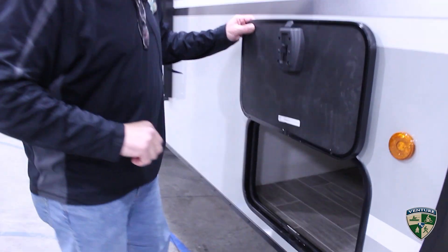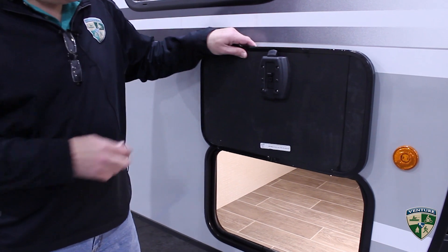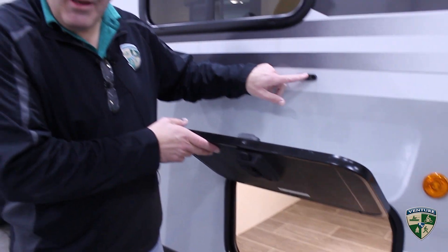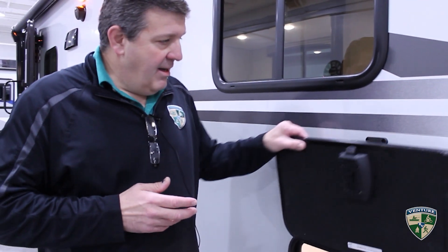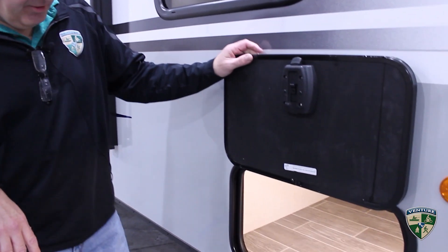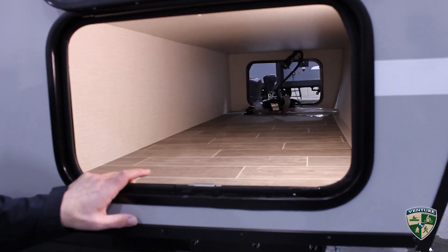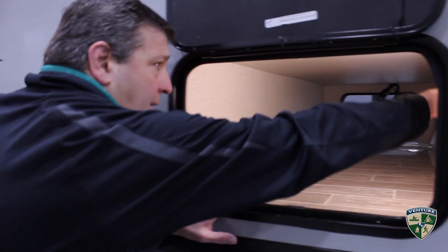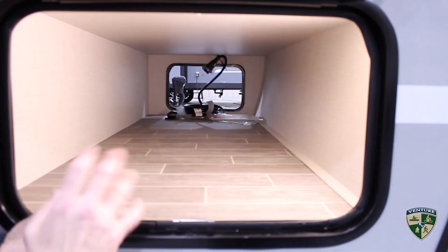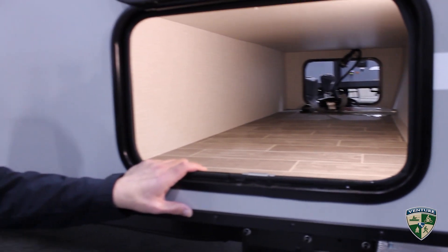Going around to the side, there are slam latch baggage doors with magnetic catches, which is key because the plastic spring-loaded catches after two or three seasons in the sun get brittle and break — this is a much better solution. The pass-through storage itself gives you about 35 cubic feet of space, lots of room to take all your gear with you. The light in here is actually a motion detector light, so when you open the door it senses the movement and turns on, so you're never fumbling for a switch.